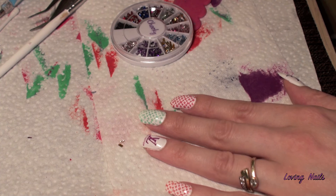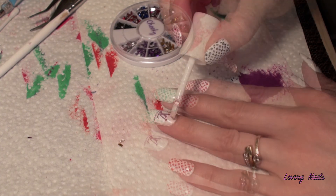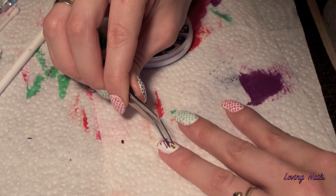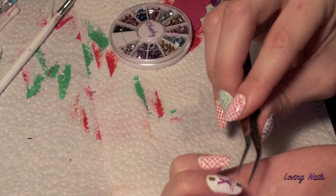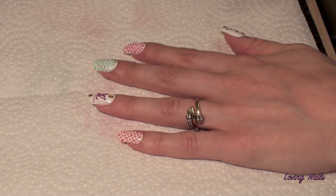To pimp it a little bit I will add rhinestones on my accent finger. To protect my nail art I will apply topcoat.